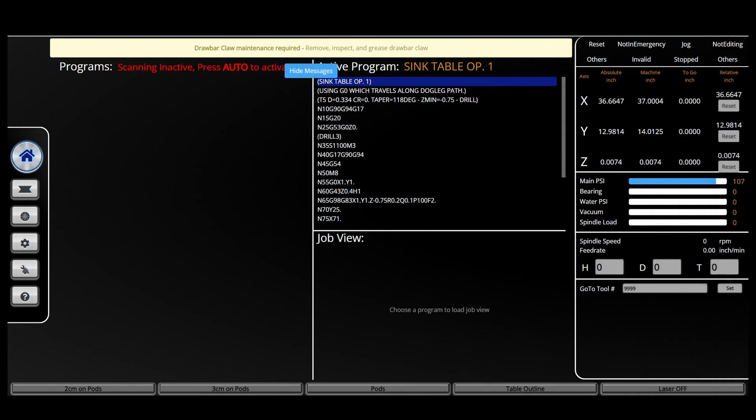This is a claw. It holds tools into the spindle. Greasing your Paladin's claw is an important maintenance step that ensures that this essential component remains lubricated and free of debris. Your Paladin will notify you when it's time to complete this maintenance step.